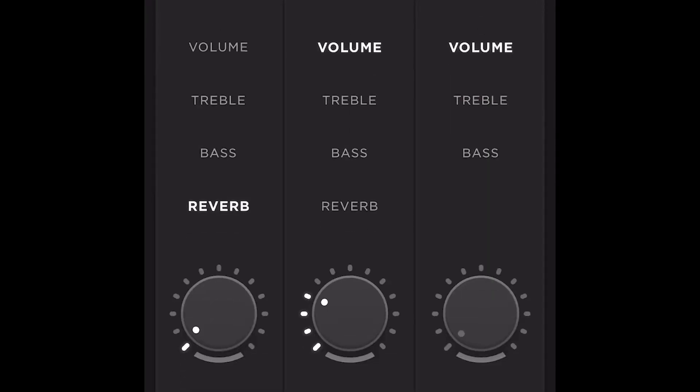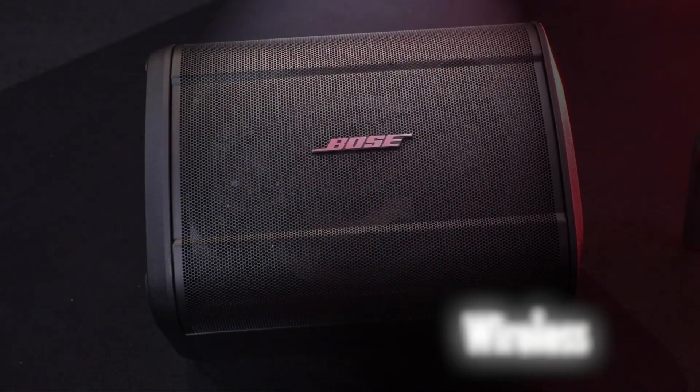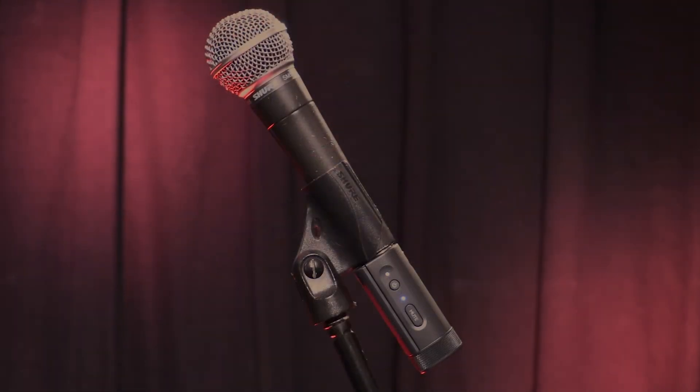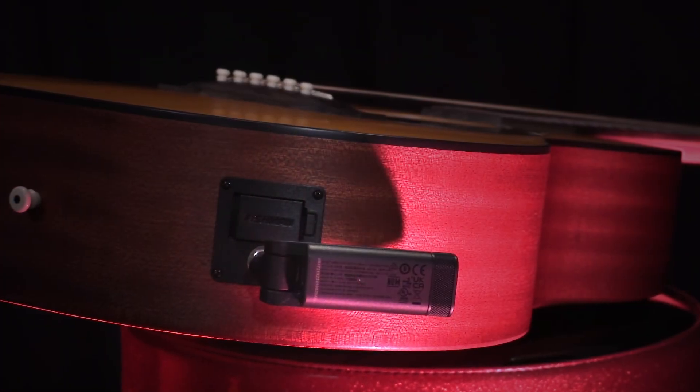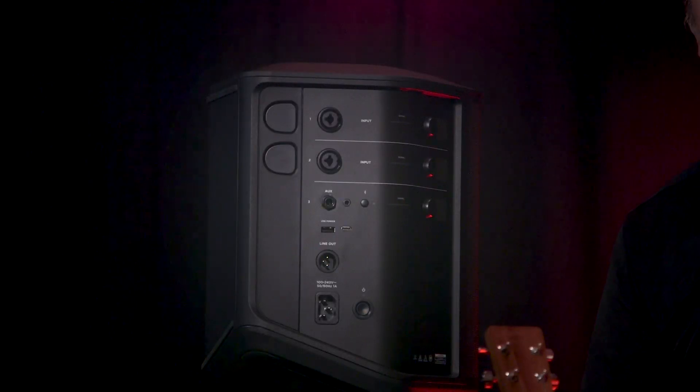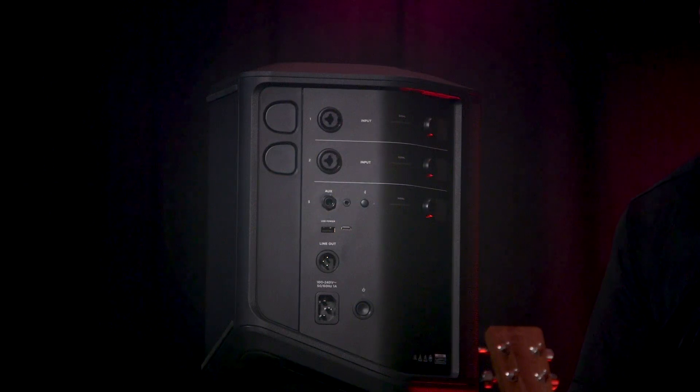The only thing missing is a mute switch on the unit, but you can access mute from the app and transmitters. It offers a fully wireless experience because of its integrated wireless design for instruments and microphones, along with Bluetooth streaming with full app control. These two ports are integrated wireless receivers for the optional microphone and instrument wireless RF transmitters, which are sold separately for $149 each. They pair quickly and effortlessly with the system's integrated wireless RF receivers. When not in use, they can be stored neatly in the S1 Pro Plus's port and charged — you can even see the charging progress on the OLED display.